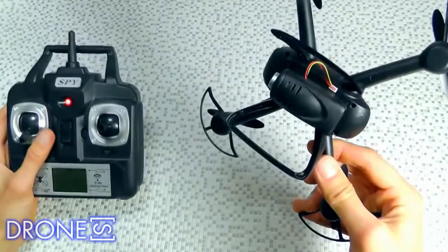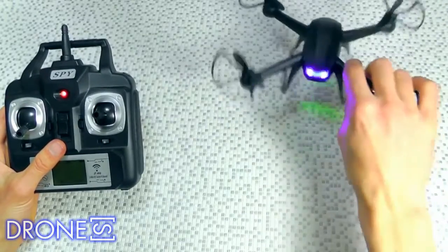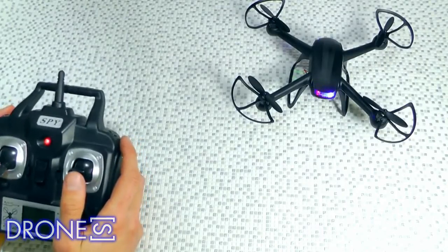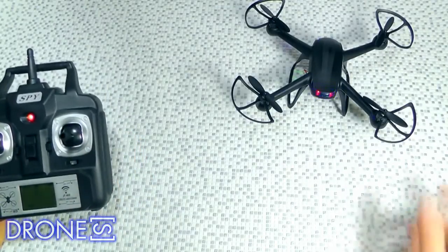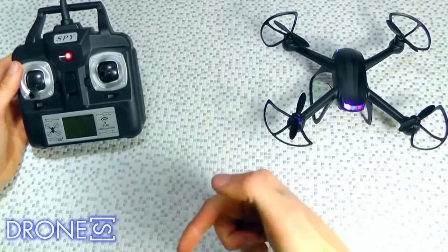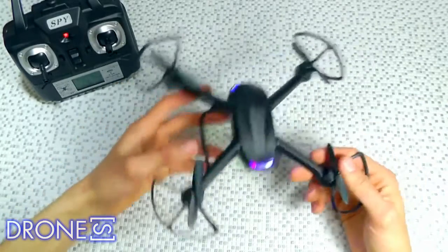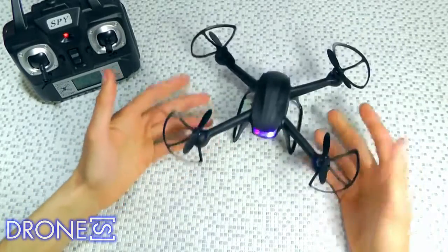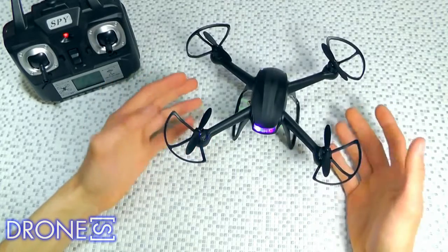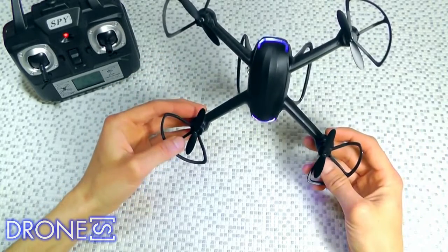In the box: Nighthawk DM007 RC Quadcopter; 2.4 GHz remote controller (4 AA batteries not included); charging cable; 4 propellers; 4 propeller guards; 1 battery — 7.4 volts, 2-cell, 380mAh LiPo; 1 2-megapixel HD camera; 1 4GB micro SD card; 1 USB adapter; 2 landing skids. Price: $59.99.